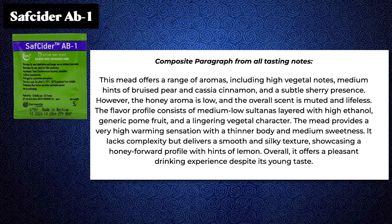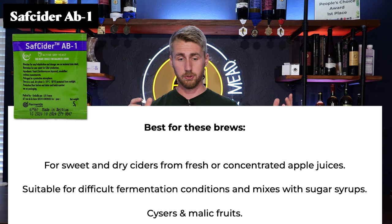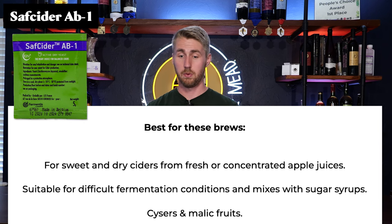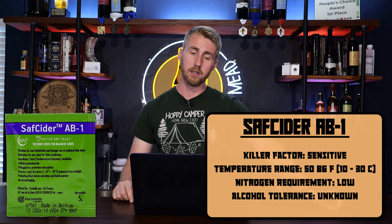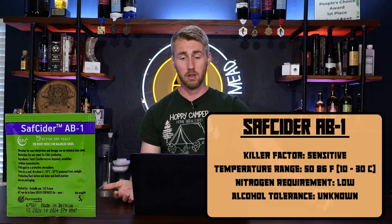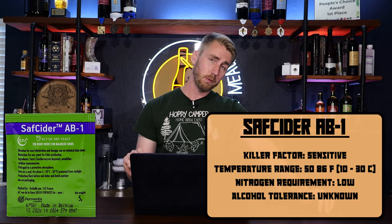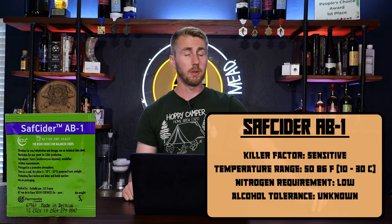Here's the Saff Cider yeast — I thought this one would be fun to run into the mix. This is best for sweet and dry ciders from fresh or concentrated apples, suitable for difficult fermentation conditions, and mixes with sugar syrups. So ciders and malic fruits are your best bets. I couldn't find a lot of information on this, like an alcohol tolerance. You'll notice there is a nitrogen requirement — that's your yeast nutrition that you want to watch out for.